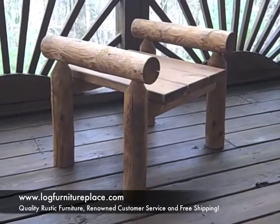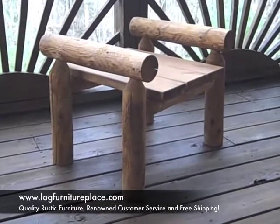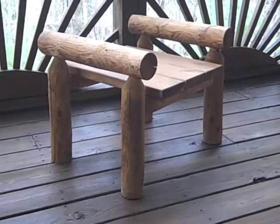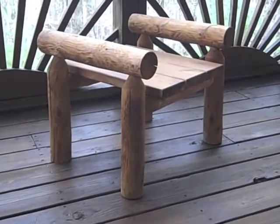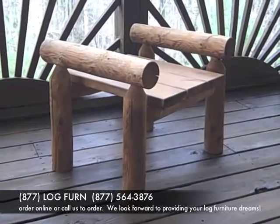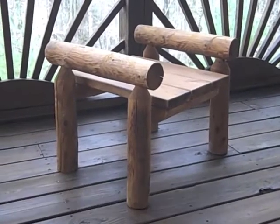It'll be under our outdoor log furniture section, and as with most all of our furniture, it includes free shipping. Feel free to give us a call with any questions. You can reach us at 877-564-3876. Have a great day!